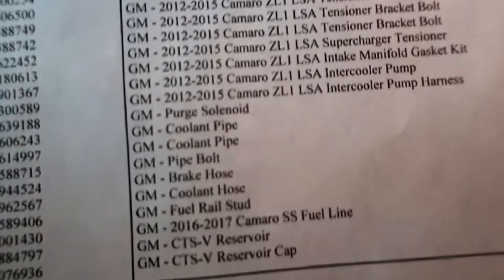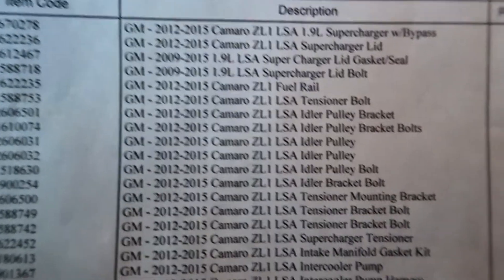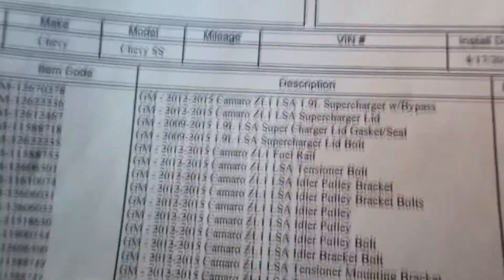Along with the supercharger, we did need to upgrade some of the fueling. We did Injector Dynamics ID1050x injectors — 2009 to 2015 fitment — to give a little more fueling to support that boost. Pretty much all of the supercharger parts came off of a fifth-gen ZL1, with a couple parts from the CTS-V — just the reservoir and reservoir cap. JDP also had to do some custom fabrication to get the intercooler and intercooler piping to fit, along with that custom coupler for the Rotofab intake.